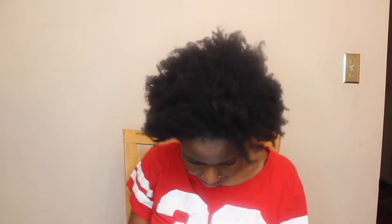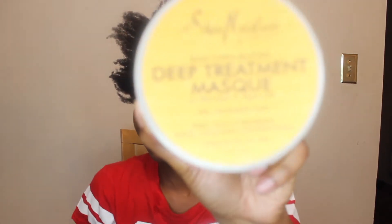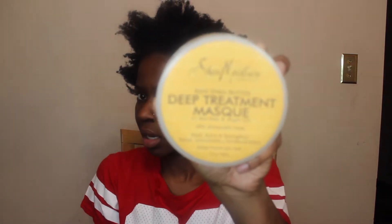The shrinkage is real — where'd my hair go? But right now I'm going to prepare my hair for my deep treatment mask using my Shea Moisture deep treatment mask. So I'm going to section my hair into four sections again and then begin to apply all that deep treatment mask on my hair.